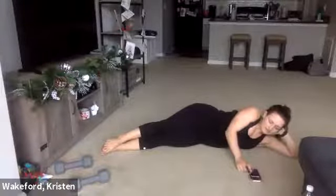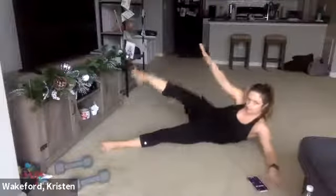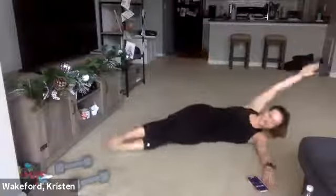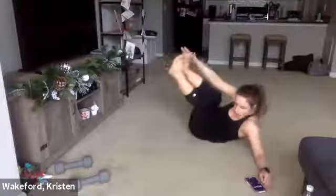Side V ups — 30 seconds each side. Three, two, one — reach, back, exhale, inhale. You can just drop that foot if you need. Working that side core here. Two more — one, two. Good.